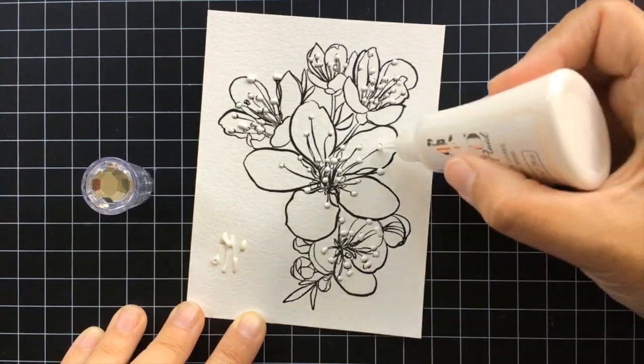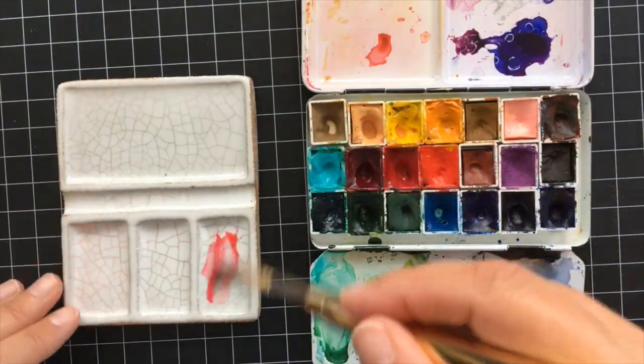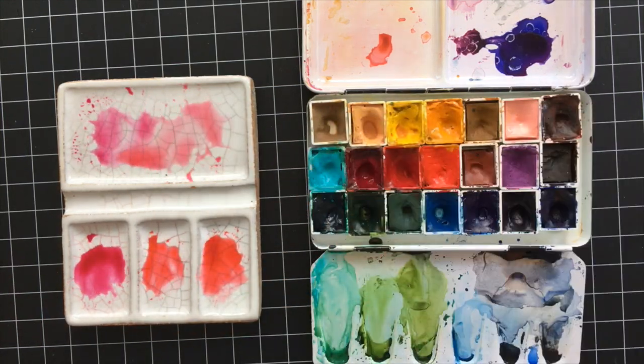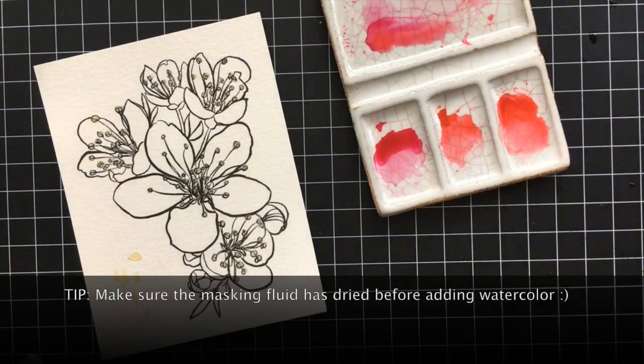I'm going to be watercoloring this Mondo Sakura — it's also by Ellen Hudson — and I just put the masking fluid over all those little stamens. Now I'm prepping my ceramic palette so that I can go ahead and watercolor this.